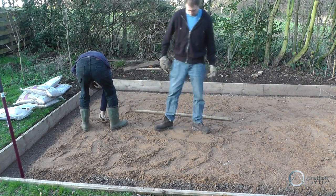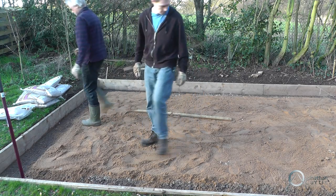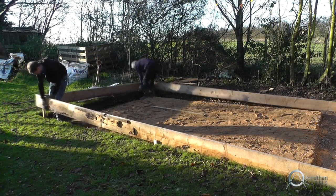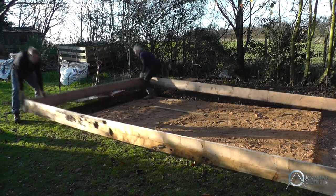This is actually an incredibly complicated and high-tech method of getting the sand flat. With the hardcore and sand in place and roughly level, we're now just moving that wooden frame out of the way so we can fit the waterproof membrane underneath it.